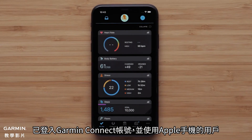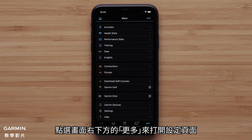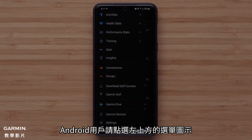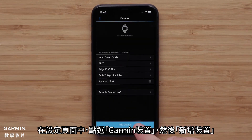For customers that are already signed in to Garmin Connect and are using an Apple device, press More on the bottom right to open Settings. Android customers will select the menu icon on the top left. In the Settings menu, select Garmin Devices followed by Add Device.